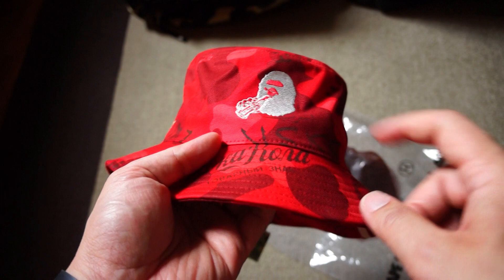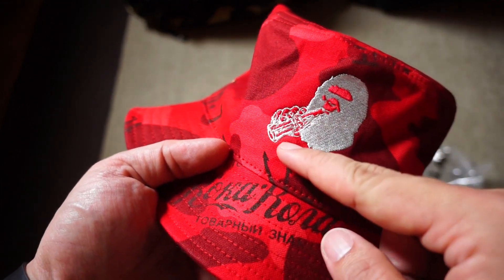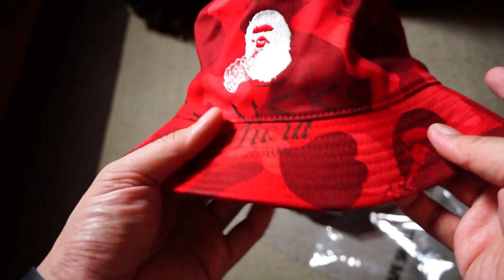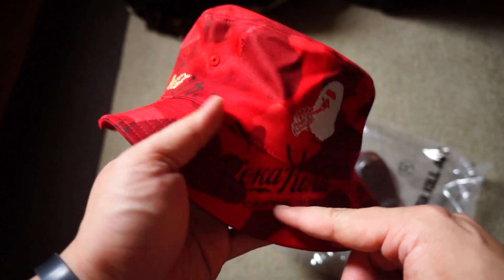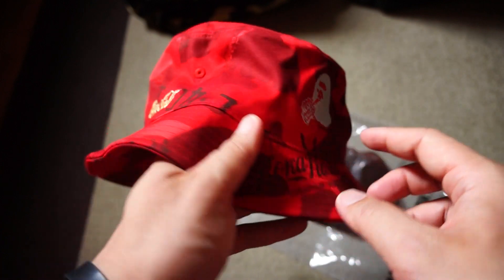Pretty sweet. So in the front you've got this Bape ape with the Coke bottle — he's drinking it. Then you've got the special Coca-Cola Bape camo, which has the Coca-Cola logo in various languages.